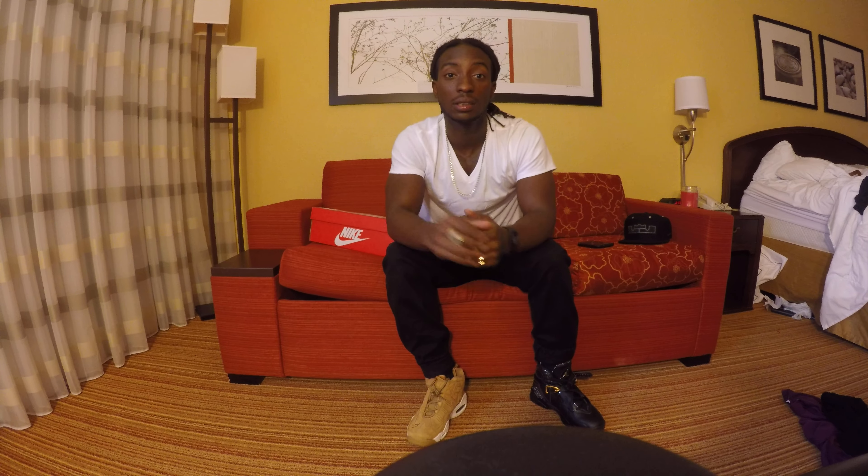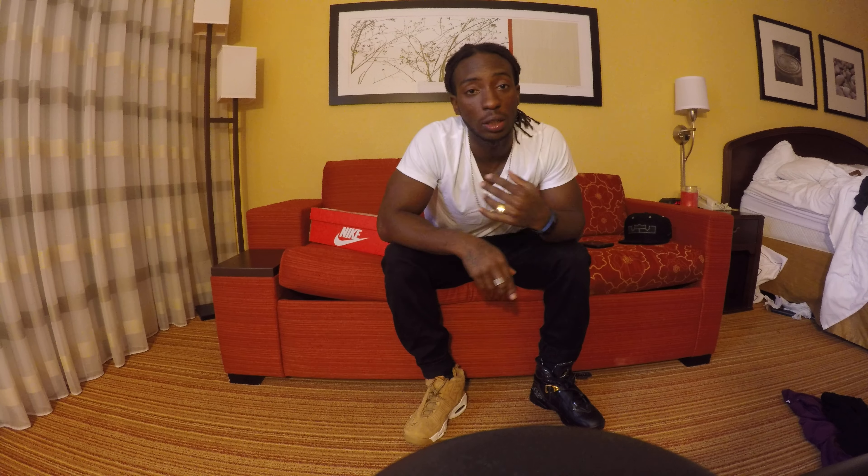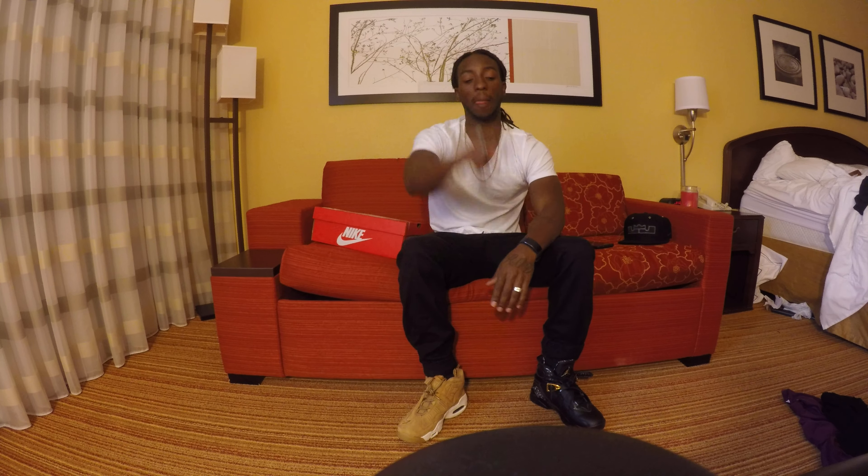Let me know what y'all think about these — like, subscribe, comment. Like I said, keep watching my videos, keep praying, keep putting God first and you'll keep winning. It's your boy Rod, man. Keep it.